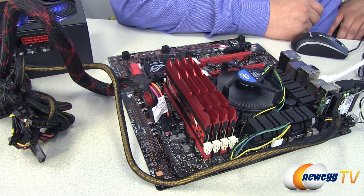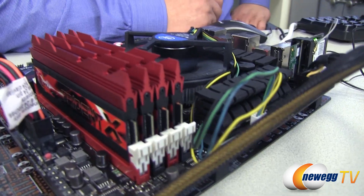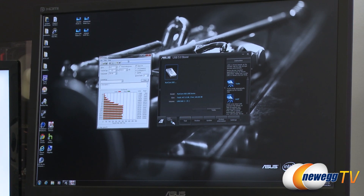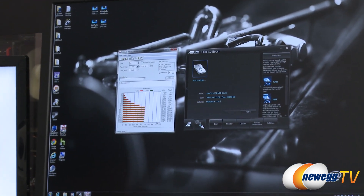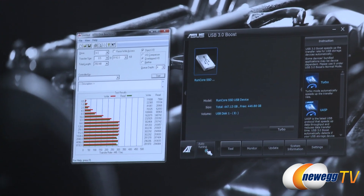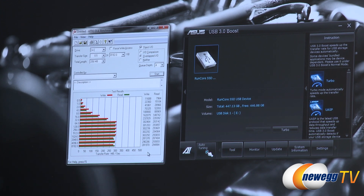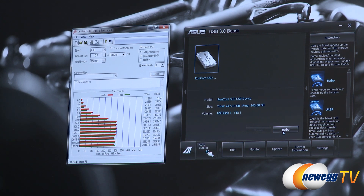We've got an awesome set of G.Skill Trident X 2800 kit of memory. Normally, why would we talk about memory in relation to USB performance? We'll touch on that once we get into the performance testing. So we've already run a quick ADO benchmark with our current enabled setup on the Intel port, running in the BOT protocol mode — fairly similar to pretty much any motherboard on the market with USB 3. But there's a button right here that allows us to enable turbo performance.